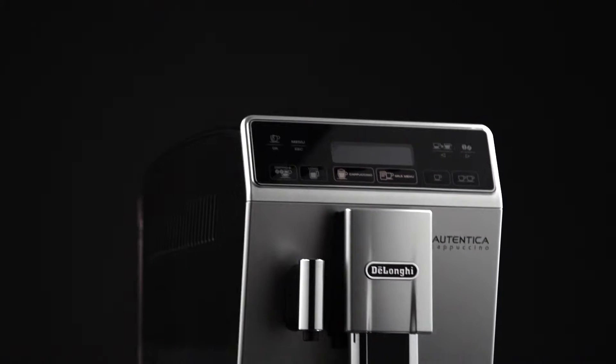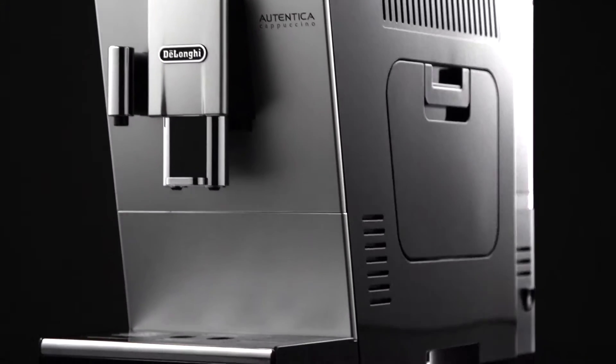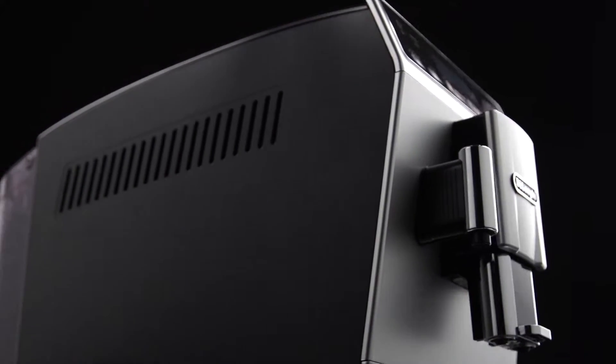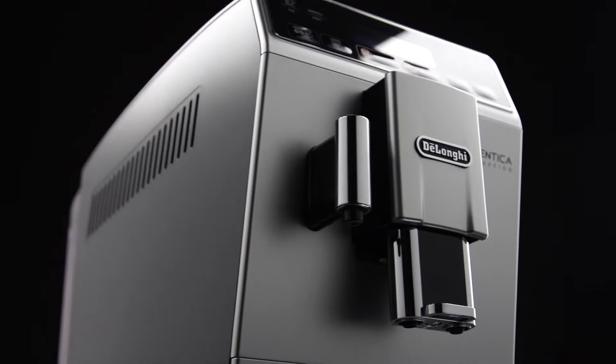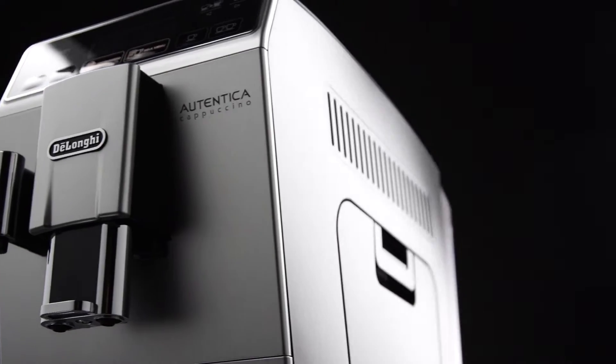Even if not full, the empty grounds container message is displayed 72 hours after the first coffee has been prepared. For the 72 hours to be calculated correctly, the machine must never be turned off with the main switch.